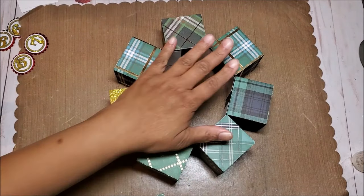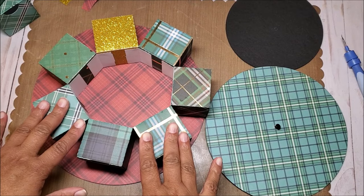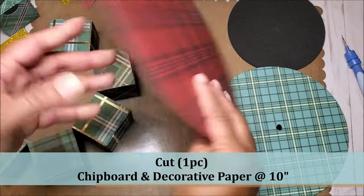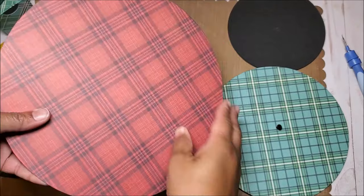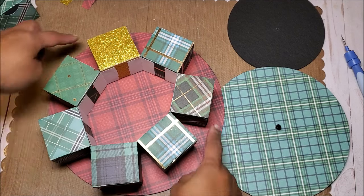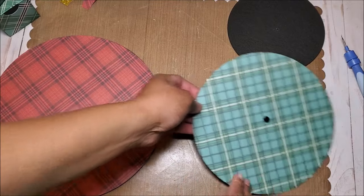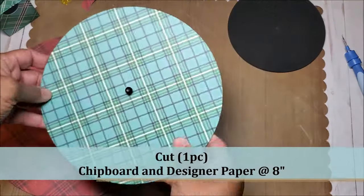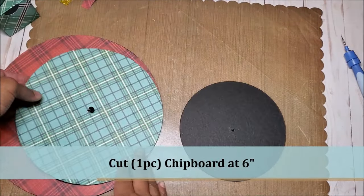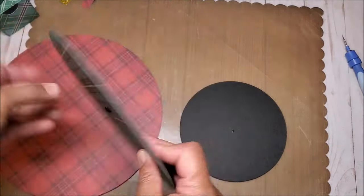Let's finish assembling each of the layers. Before we glue on each layer, I want to create a base. I've cut out a piece of black chipboard that measures 10 inches — this is a black two-millimeter chipboard. I've also cut out a piece of decorative cardstock so the tree will rest on the base as a tree skirt. To allow the tree to rotate, I've cut another piece of black chipboard covered with designer cardstock — eight inches — and another piece which is six inches.